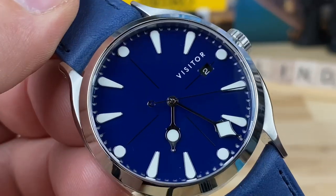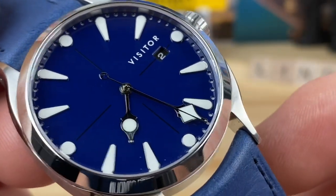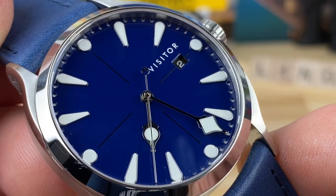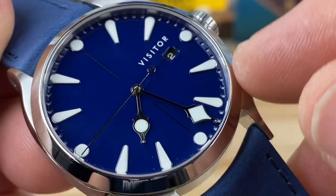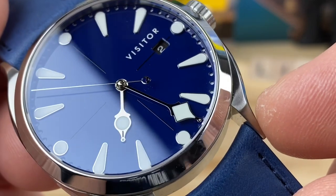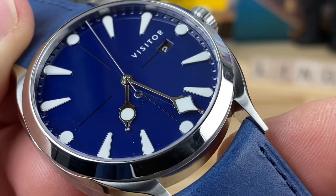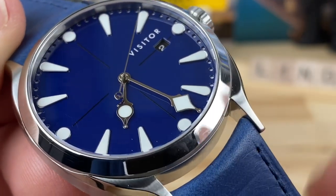Let's do a closeup on the dial. It is a sandwich dial, but not a bold in-your-face sandwich dial. The sandwich construction is done just to achieve the outer perimeter — instead of printed hash marks, they're drilled out on the main dial to reveal a BGW9 loomed plate underneath. You also have oversized, brilliant white BGW9-filled indices that are maxi oversized and tie in with the handset. And speaking of the handset — it is just so unique and cool.